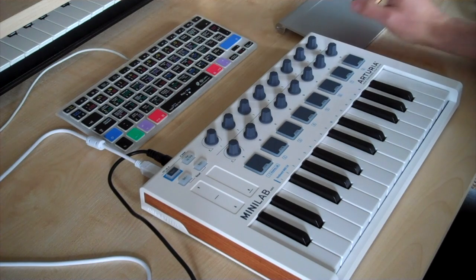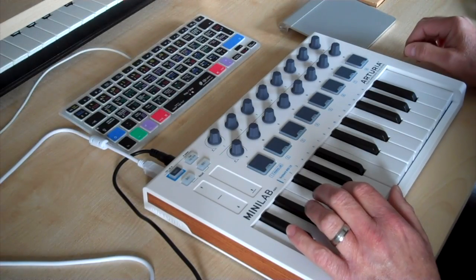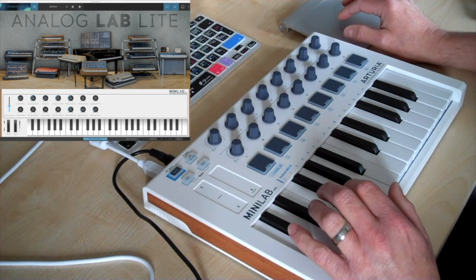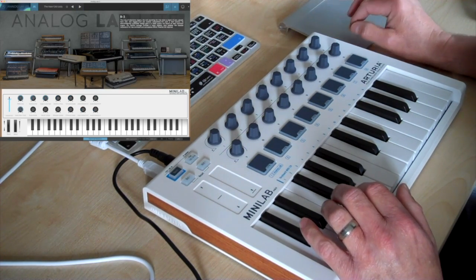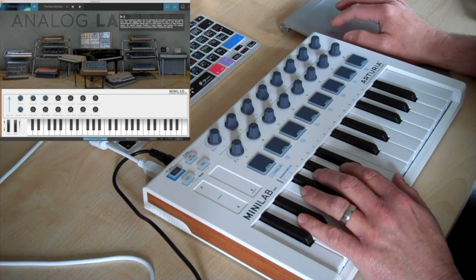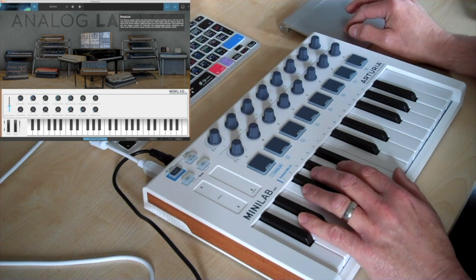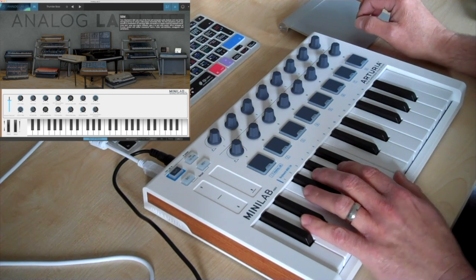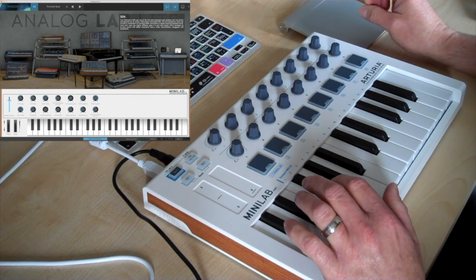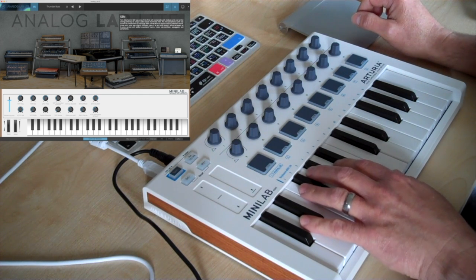Then we start looking at the software and how it interacts. When you open the software you are looking at the shop window basically for Analog Lab Light, where you can test out various synths. My particular favorite is the SEM — these are all cut-down versions of instruments that you'll find in Arturia's V Collection, a very usable modeled synthesizer collection.